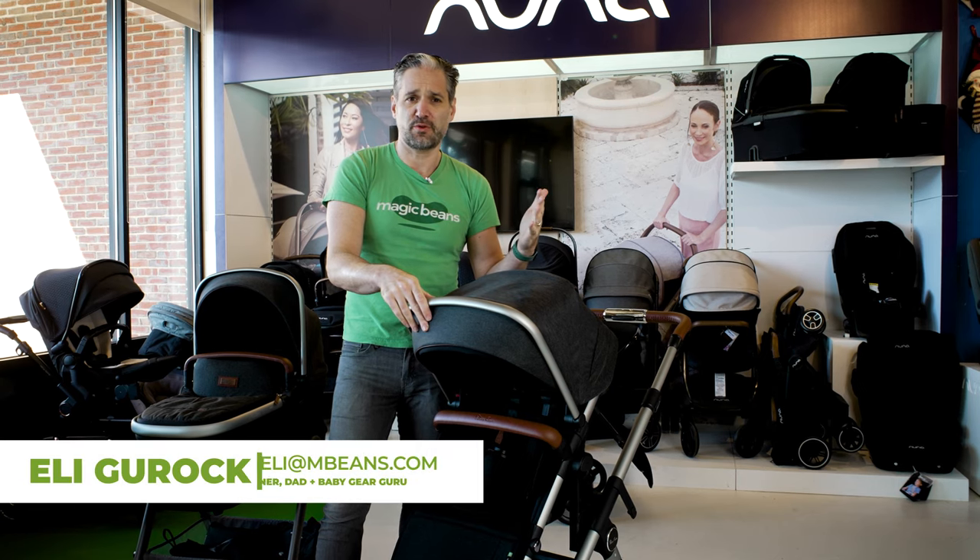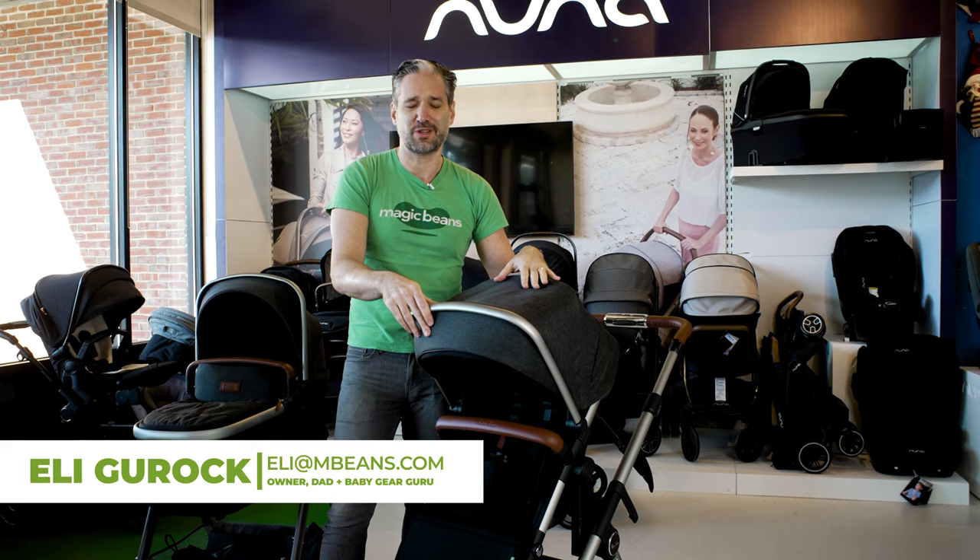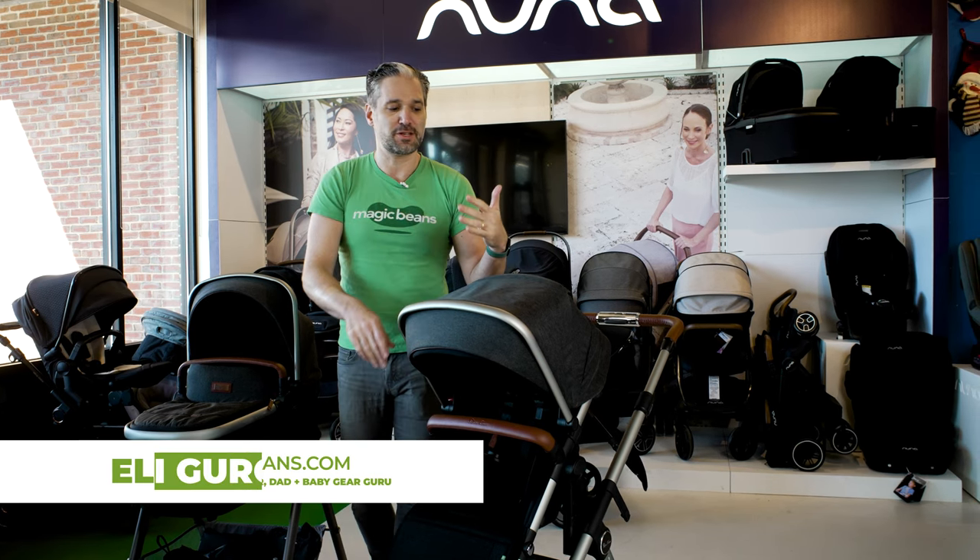I'm Ellie from Magic Beans Videos. I review and compare strollers and car seats on YouTube. Nice to meet you. The Silver Cross Wave 2022 is available to buy from us at Magic Beans with free shipping.